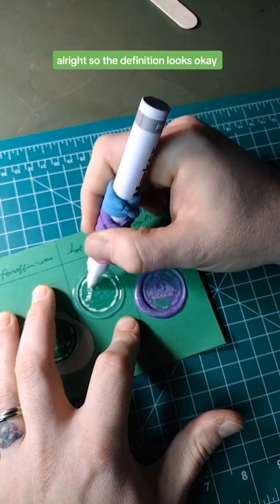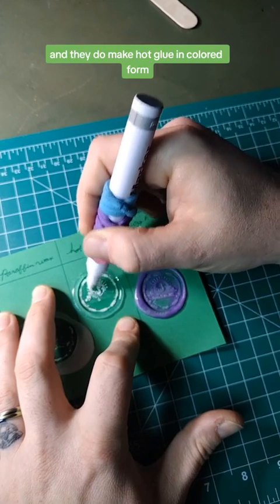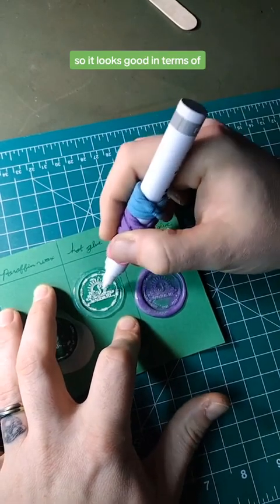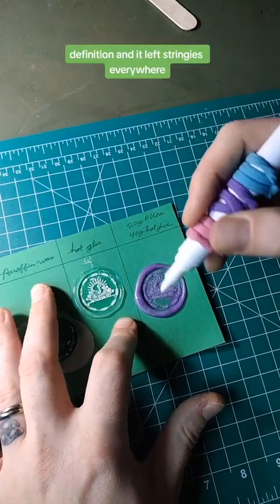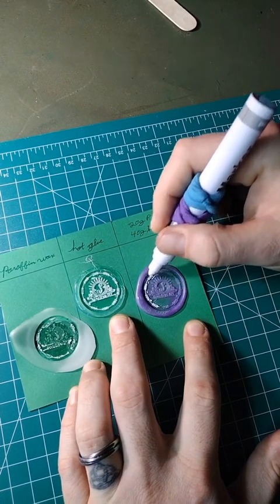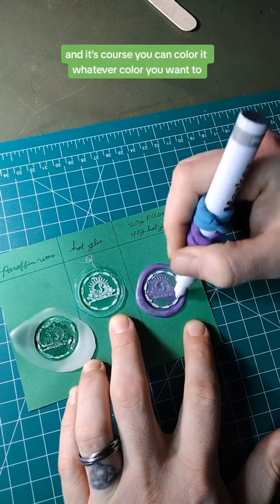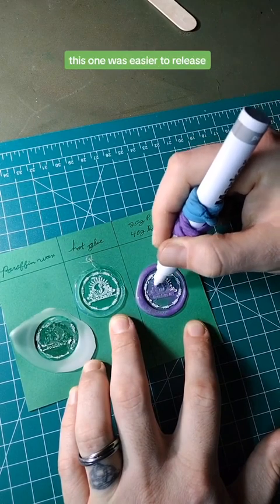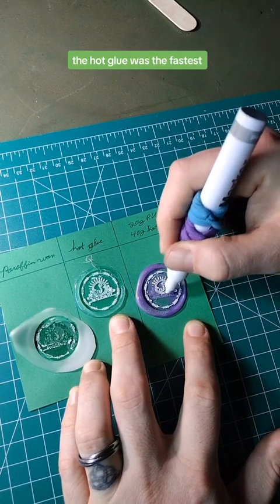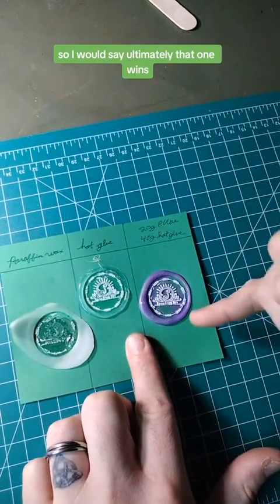The definition looks okay — it's got good definition. Hot glue does give good definition and they do make hot glue in colored form, you can buy it in all kinds of colors. The combination looks good in terms of definition and it left stringies everywhere with plain hot glue. The combination seems to have the best pourability, the best stick, and it doesn't bleed onto the paper. You can color it whatever color you want. This one was easier to release and did not take as long to cool down. The hot glue was the fastest, while the paraffin wax took the longest and was basically water. So ultimately the combination wins.